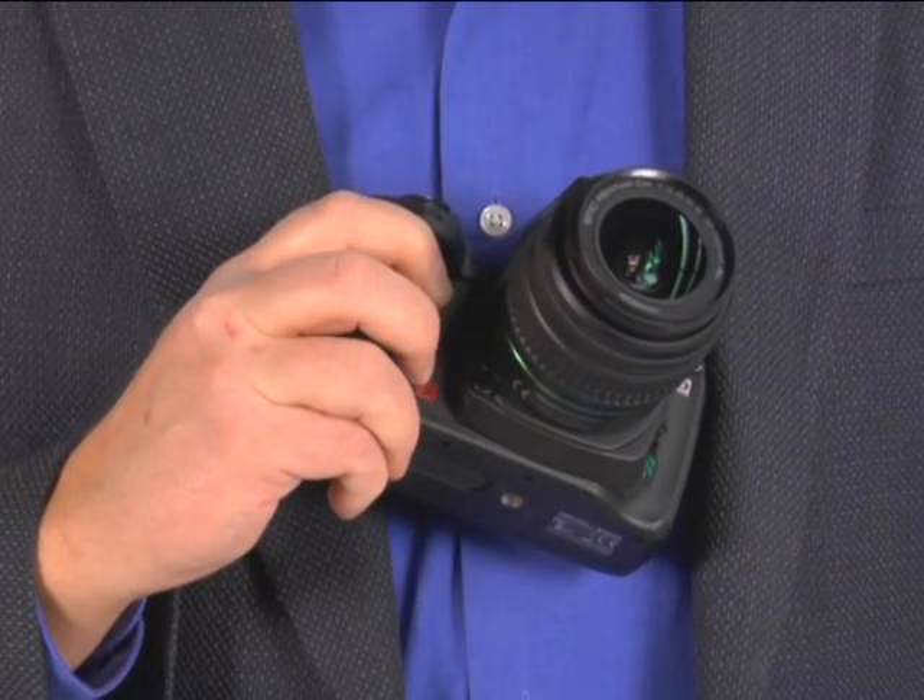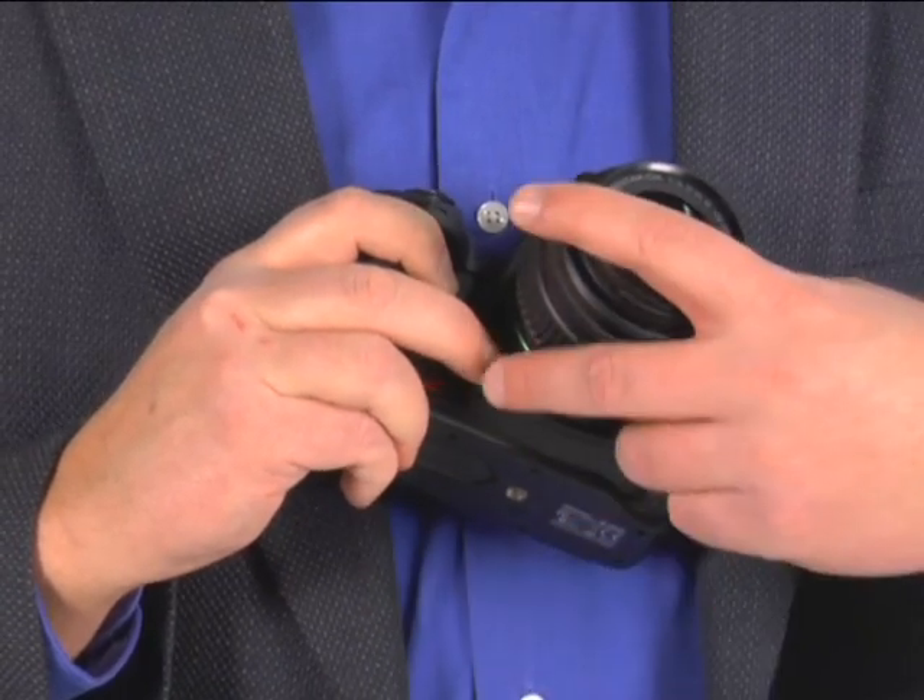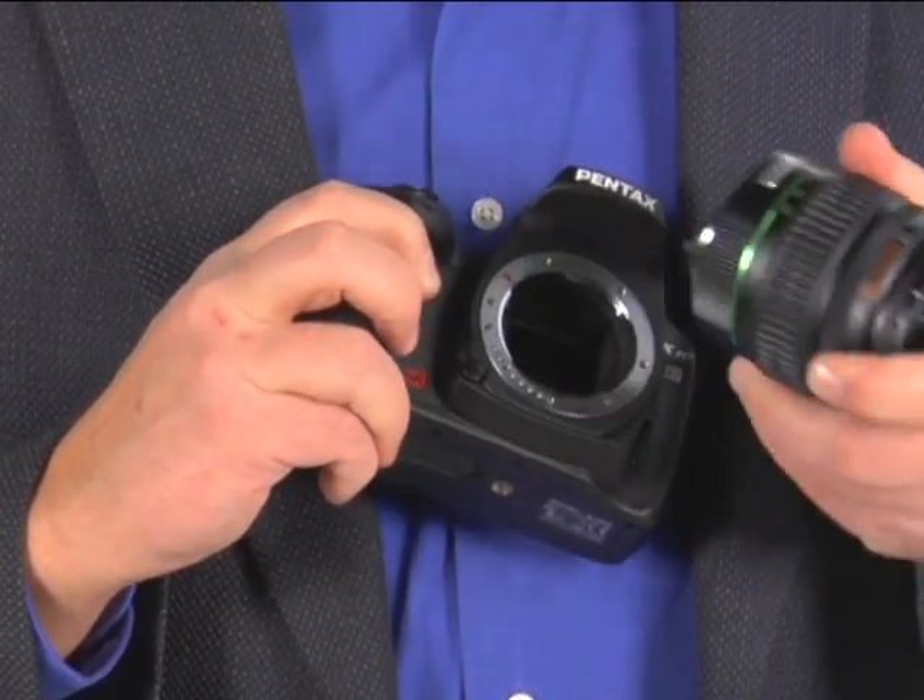When you want to remove the lens, press the lens unlock button while turning the lens counterclockwise until it comes off. Try not to change lenses in windy or dusty conditions — this will help the image sensor stay clean and free of dust.